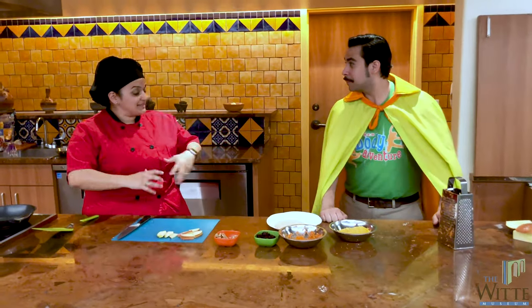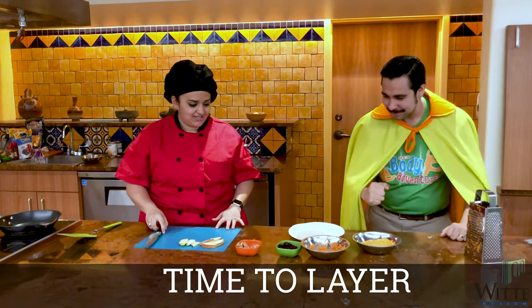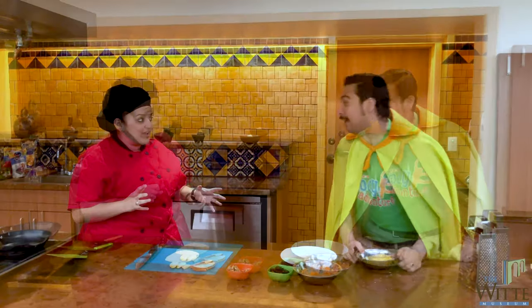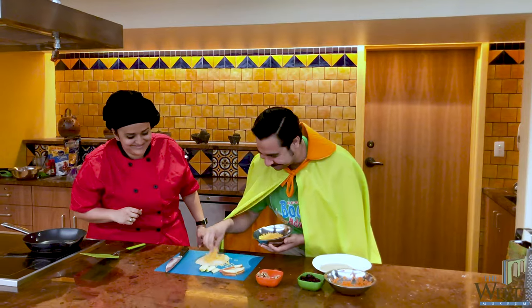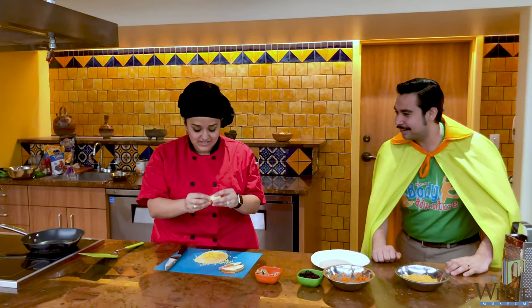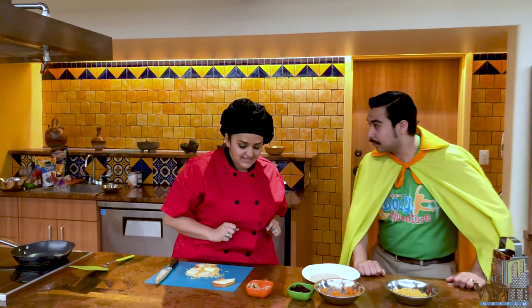All right Captain Calcium, now that we have all of our ingredients prepared, it's time to make the apple cheddar quesadilla. The first thing that we need is our base — our corn tortilla — but we have to put something on it at the very bottom. Calcium is my favorite thing ever, but cheese! Fantastic. Then we're going to add those apple slices. I did cut them in half just to make it a little bit easier so we can spread them all the way around and get apple in every bite. The next thing we're going to add is our carrots.